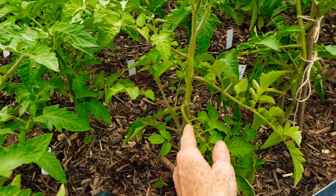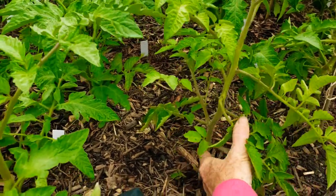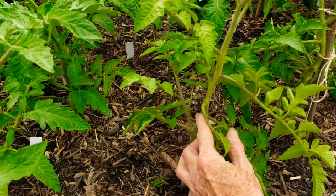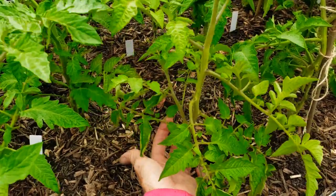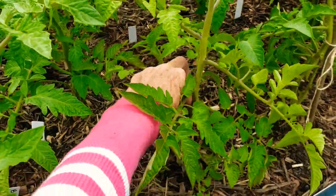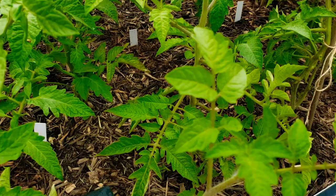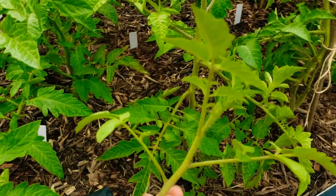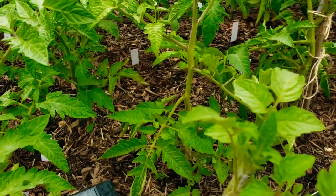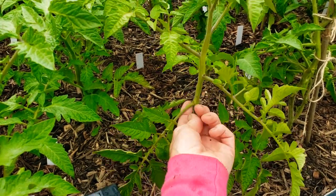Prime example right here. This is the stem of the tomato plant — follow it up. This is the bottom branch. In between that is a really big sucker. Let's see if I can get it off — pinch it. There's a big sucker. So you can get little teeny ones, you can get pretty big ones, and they will always be in between the little nooks.